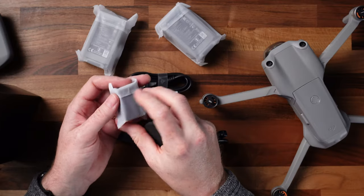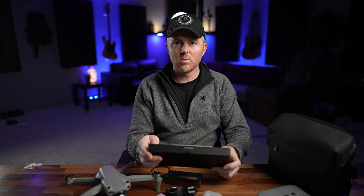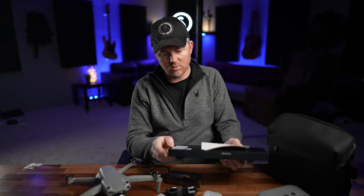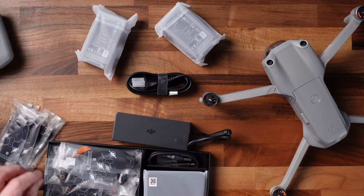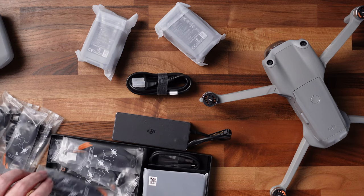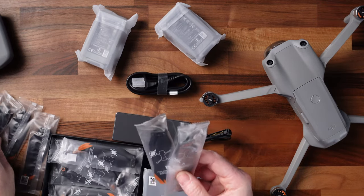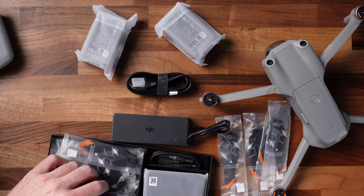If you've got the fly more kit, you get two extra batteries, and this little device which actually turns the batteries into a USB power pack. In the big wide flat box labeled accessories, this is where your propellers are, as well as some other cables. Here you have all your propellers — with the fly more kit you get quite a few. You'll notice some have an orange ring on them and some are just black. You want two of each — an orange and a black for each side.